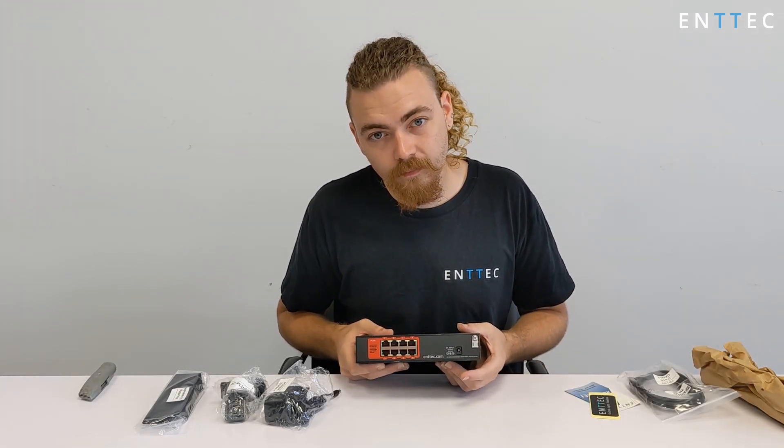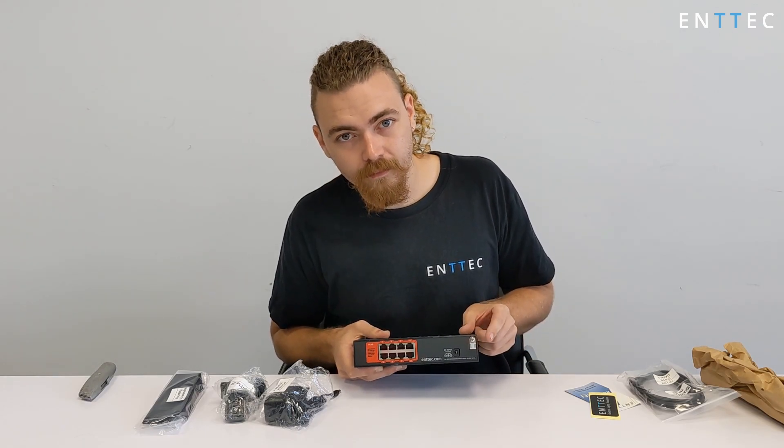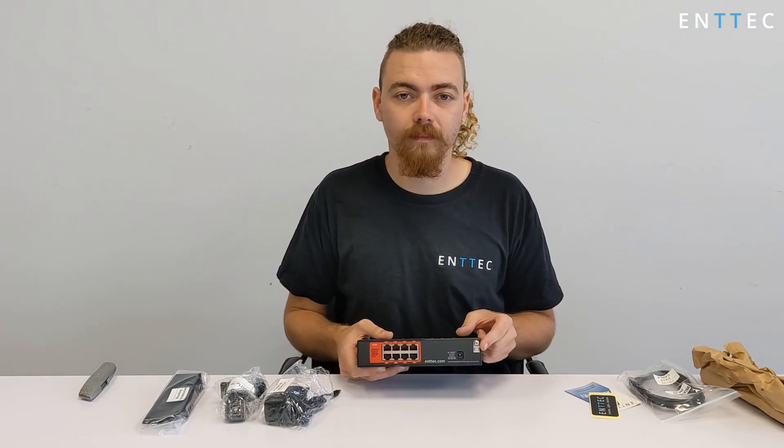To the right, we've got a DC jack power input, capable of receiving between 12 and 24 volts. Zip-tie the DC power cable here to ensure it doesn't get pulled out on your installation.